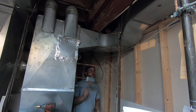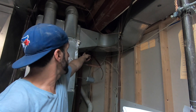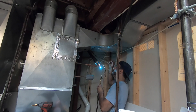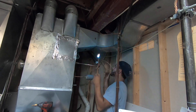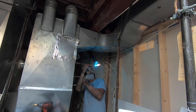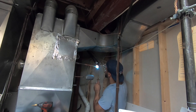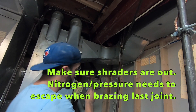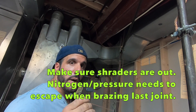I almost forgot the insulation — let me go get that. I'll braze the one up top first — there's a coupling up there — then slip the insulation on and do the rest. Last joint I'm brazing up inside; I've got the nitrogen on, and I'm open outside.